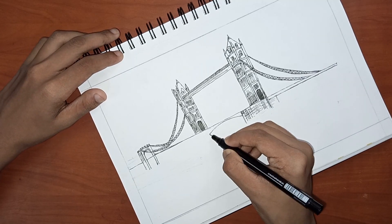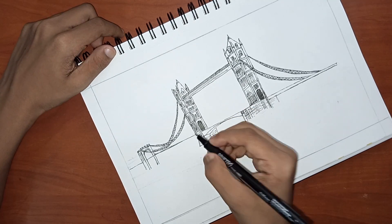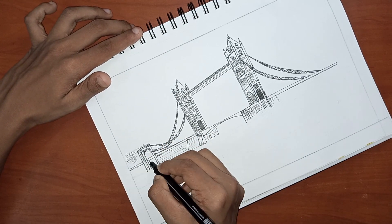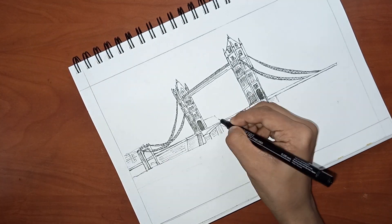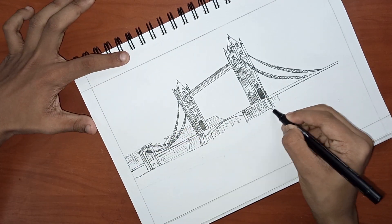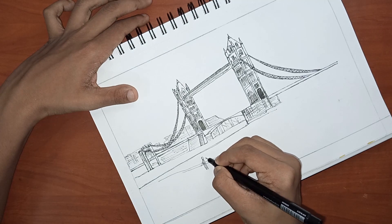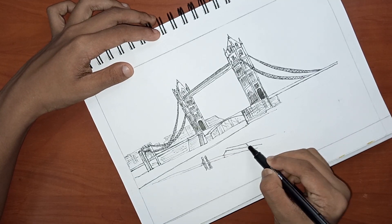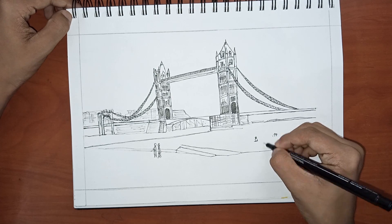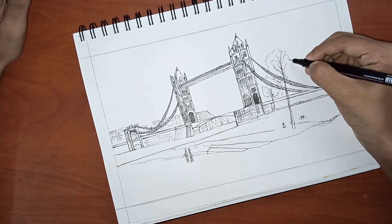Now I am doing all the little and small detailings under the bridge. I am also adding some human figures. There are also some trees.